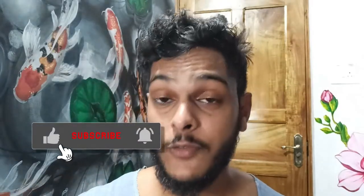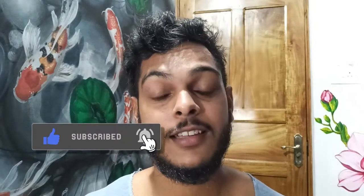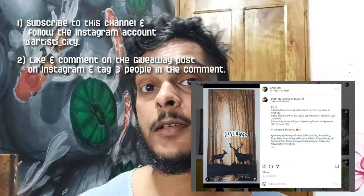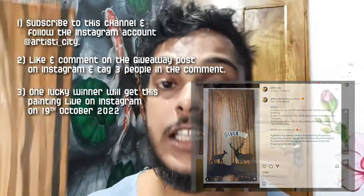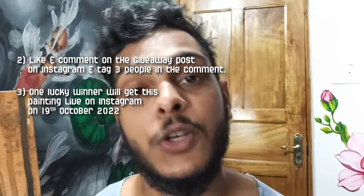So I hope you guys learned something from this video. If you did, then do like, subscribe, and hit the bell icon to never miss any updates from Artisty City. And you can make this painting yours — all you have to do is subscribe to this channel and follow the Instagram account, like and comment on this painting giveaway post on Instagram, and tag minimum 3 people in that comment. Link to the post is in the description. One lucky winner will get this painting live on Instagram on 19th of October 2022.